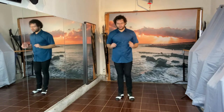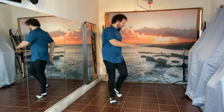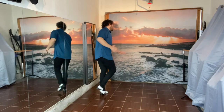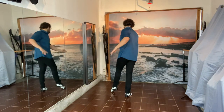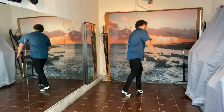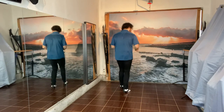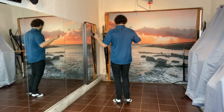Let's recap what we just did. We did eight, one, two, three, four, five, six, seven, eight — cross. One, two, three, five, six, seven — basic. One, two, three, five, six — here we go.